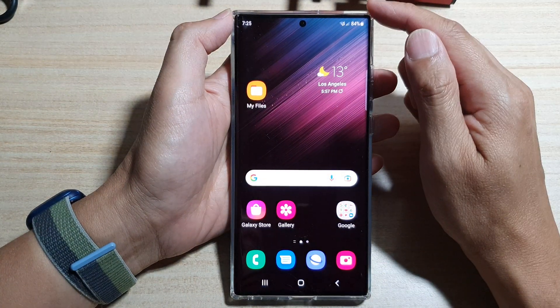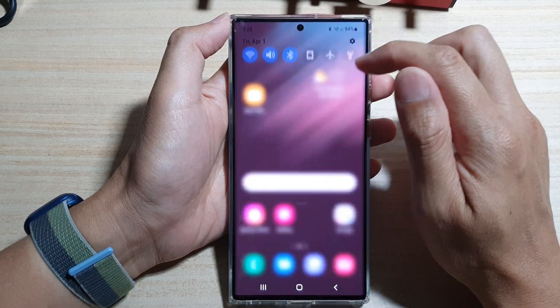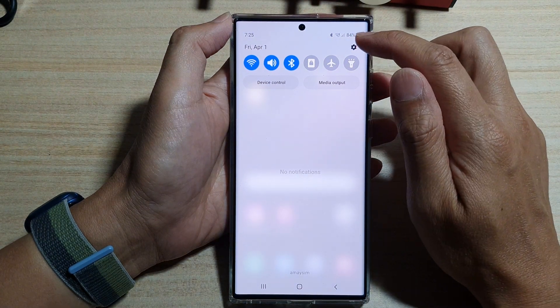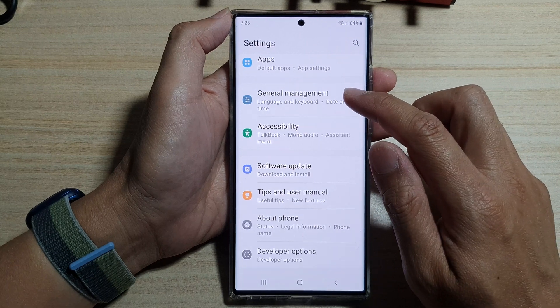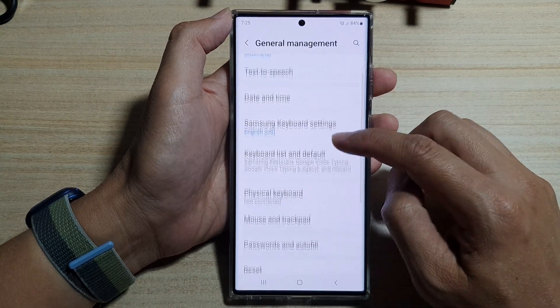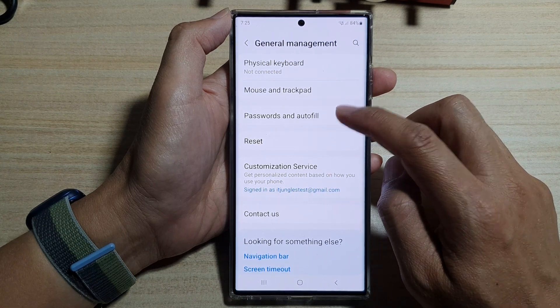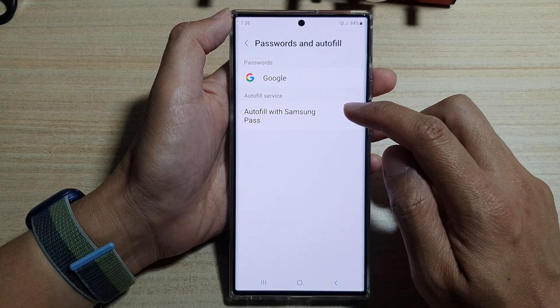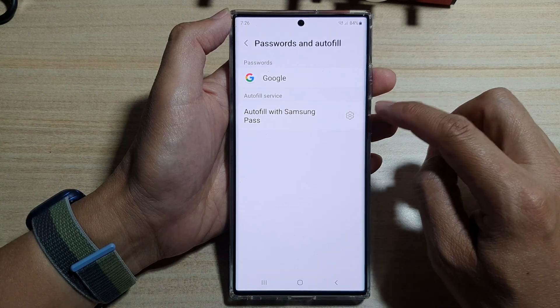On the home screen, swipe down at the top and tap on the settings icon. In settings, go down and tap on General Management. Next, go down and tap on Passwords and Autofill, then tap on Autofill with Samsung Pass settings icon on the right-hand side.